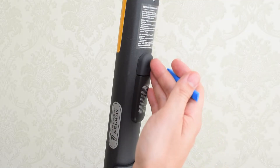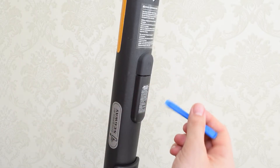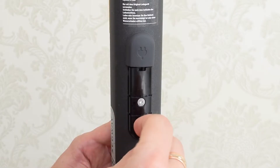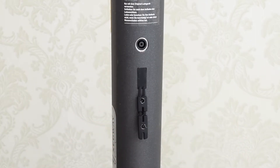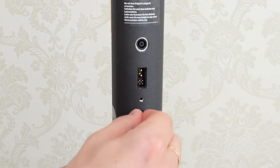Next, we need to remove the charge port cover. You can do it with your nails or with a prying tool like this — I'll put the link down below. Simply pry open the cover like so, and inside we have two more screws that we need to remove. With the screws removed, we can now remove the charge port cover, this piece of rubber and this little screw here.